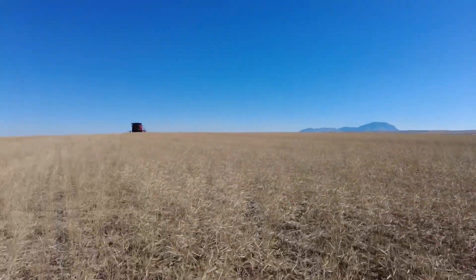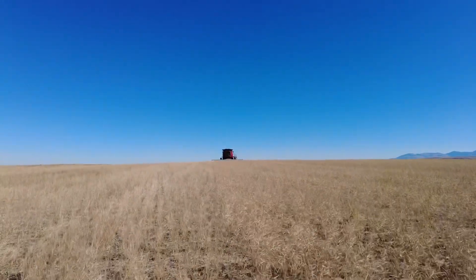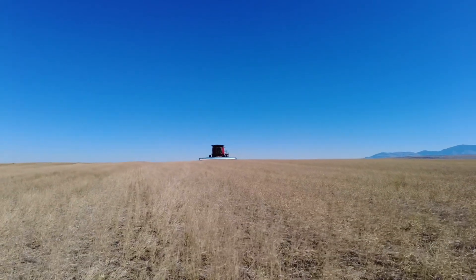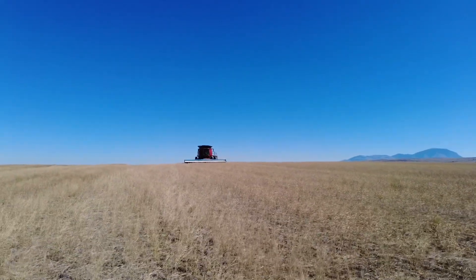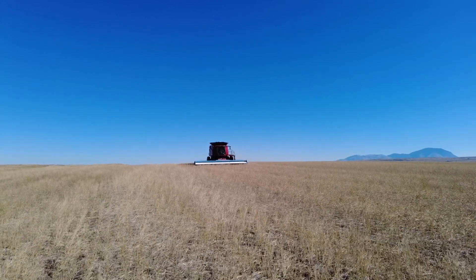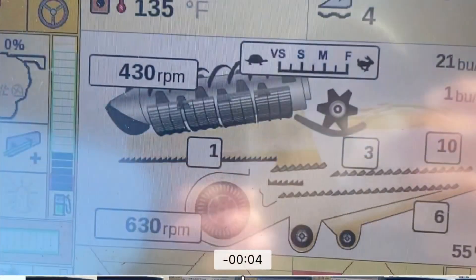You can see Wendy coming here with the stripper header, and this thing is rolling along at a pretty good clip. Sometimes canola is a pain to cut with a draper because it likes to ball up in the center of the header, but with this thing we're able to just kind of cruise right along.